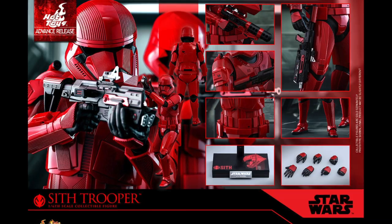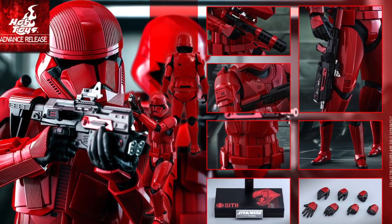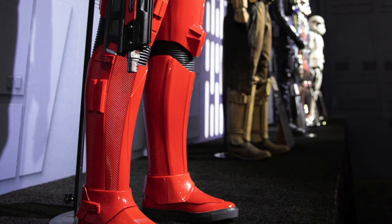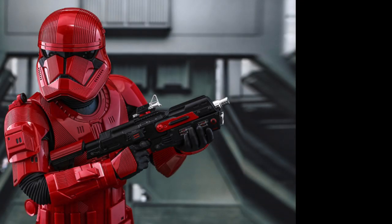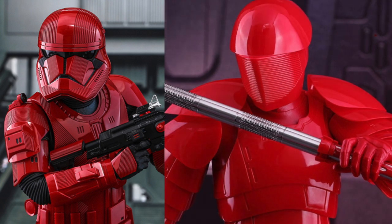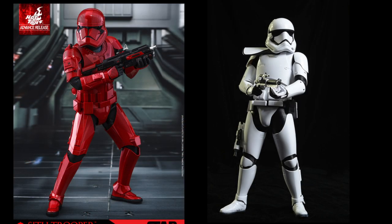First and foremost, I want to talk about the design. We'll use the Hot Toys as the major base since they're fairly accurate, but there was also a properly sized trooper on display at SDCC. One of the first things I noticed was the rivets in the armor throughout, which reminds me of some of the rivets in the Praetorian Guard armor — obviously nowhere near the same level. It's also a sharp contrast in colors: red and black instead of the white and black we're used to.